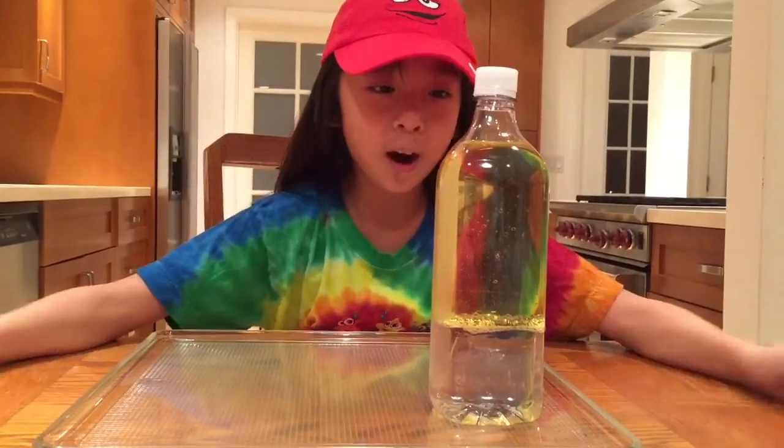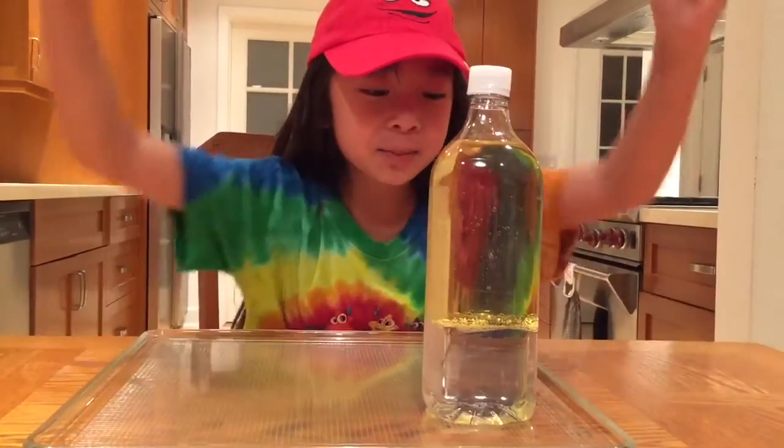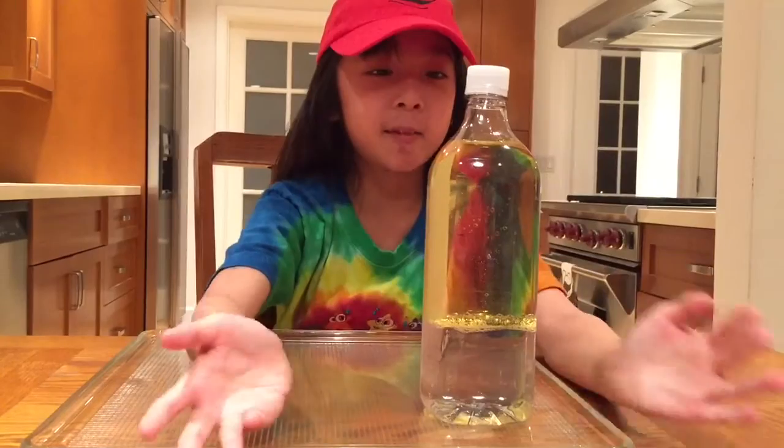Now we're gonna wait for it to settle a little bit. Notice how the water sinks to the bottom — that's because the water is more dense than the oil.